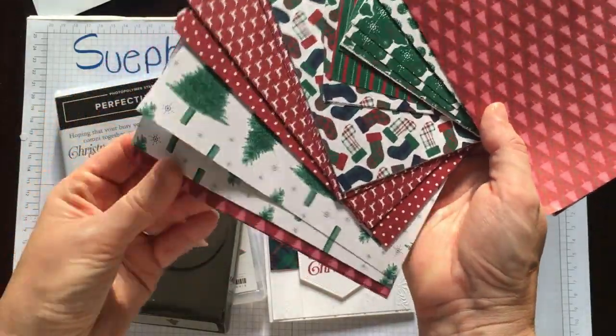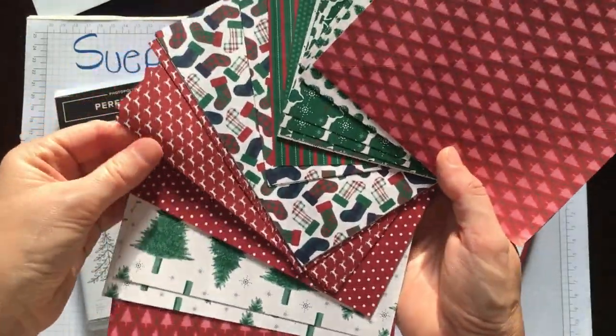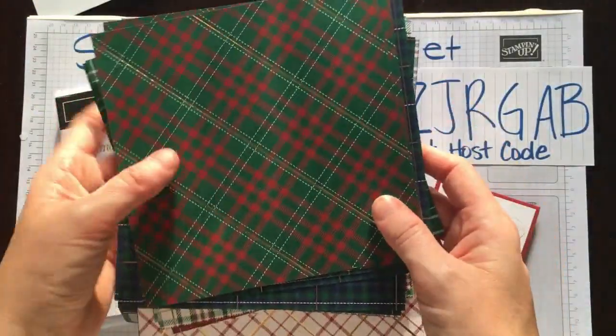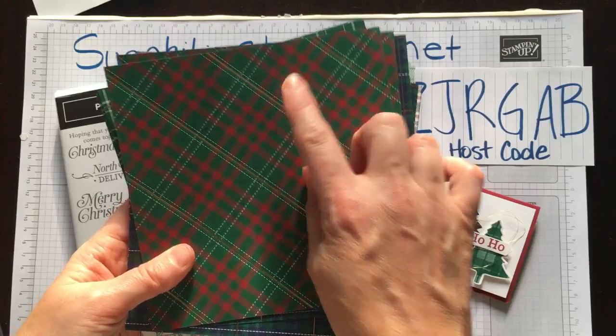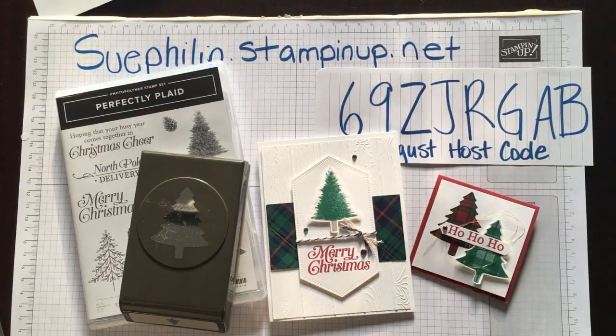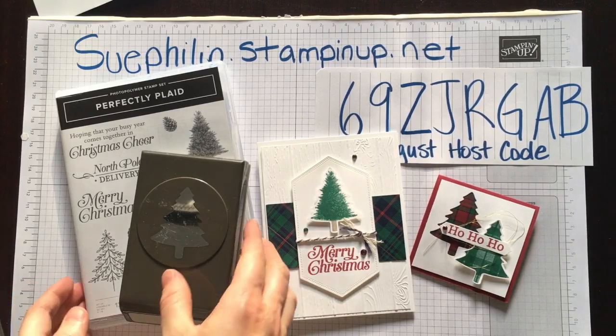Lots of these would be great for all your holiday projects, and I just love this dark green that we're going to be using. It's Shaded Spruce and Cherry Cobbler — those are the ink pads I'm going to use for my projects today. So we're going to get started.